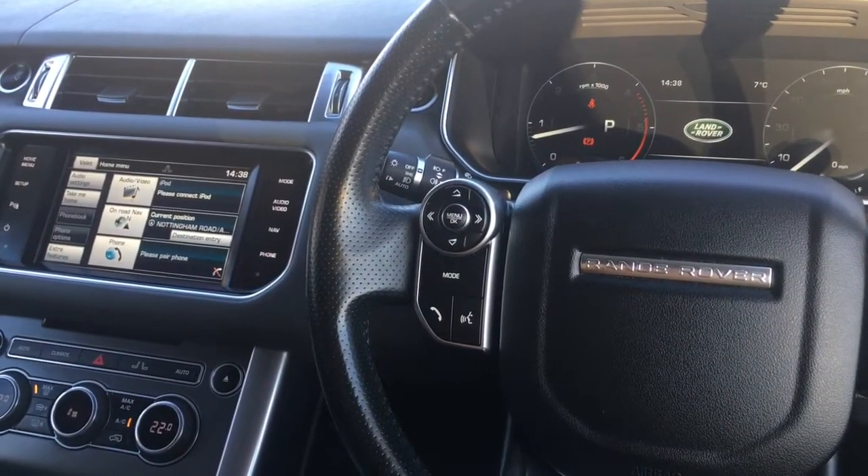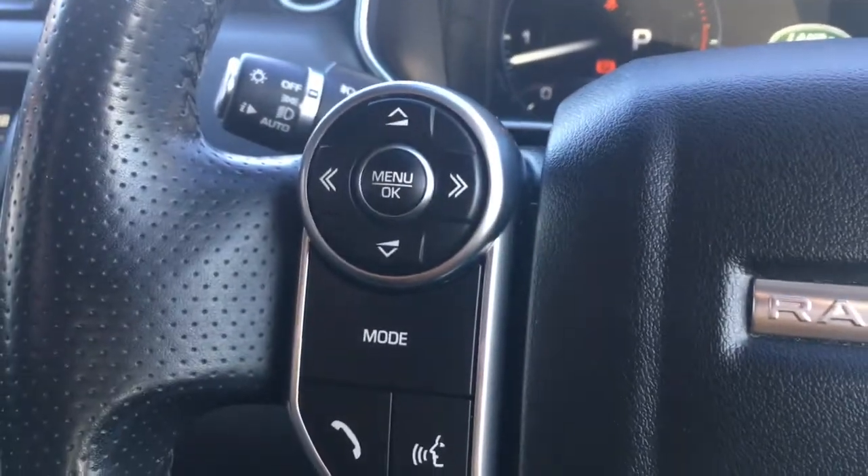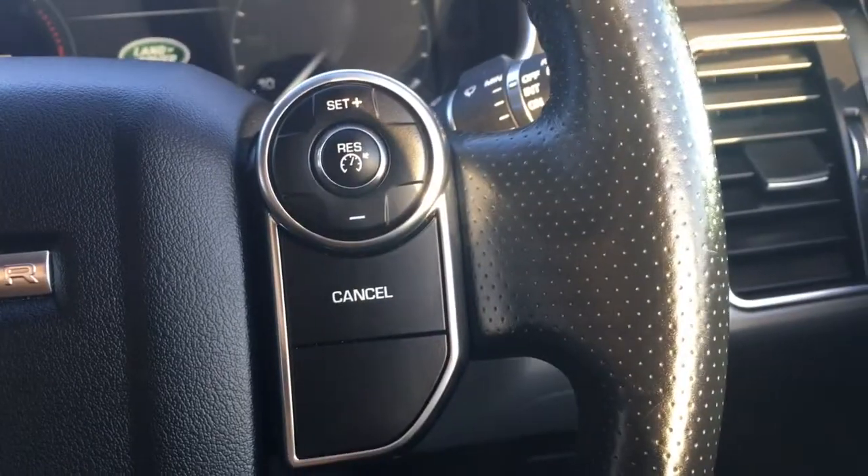So now I'm just going to give a brief overview of the interior of the car. I've got some audio volume controls just there and we've got the cruise control over there.